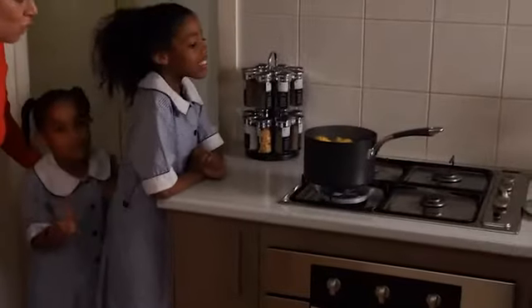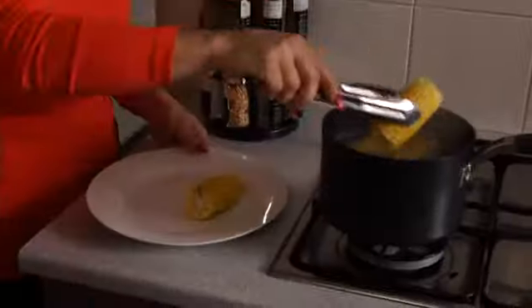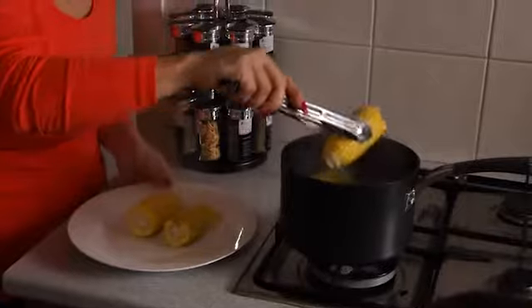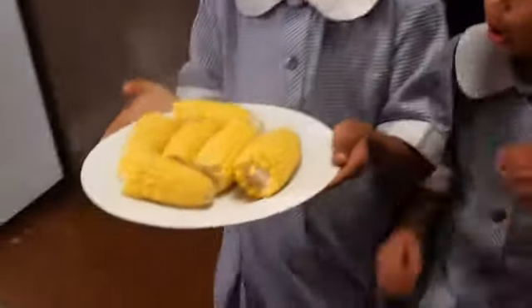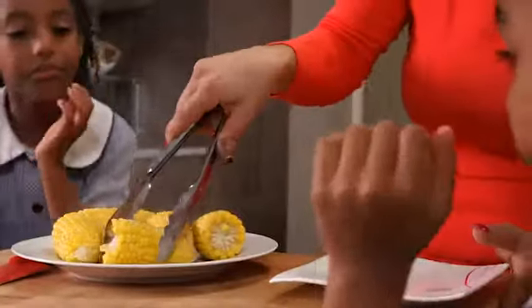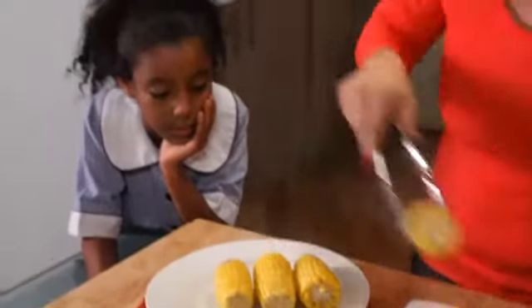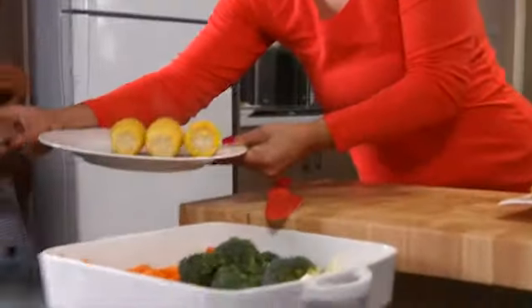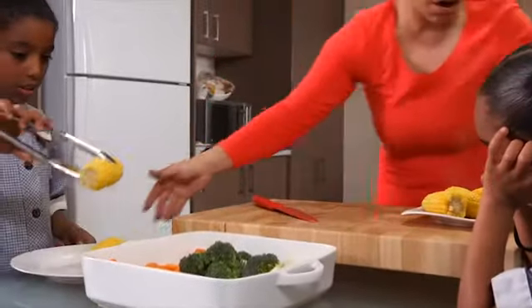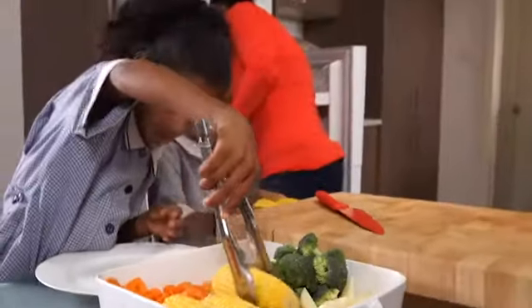So we're going to check on the corn and put it into the baking dish. Carefully, because it's very, very hot. Grab the plate carefully. So one for you, and one for Layla, and one for myself. And then you can just put the corn into the roasting dish. And Aisha, you can carefully take that and put it into the fridge. That's for our lunch tomorrow.